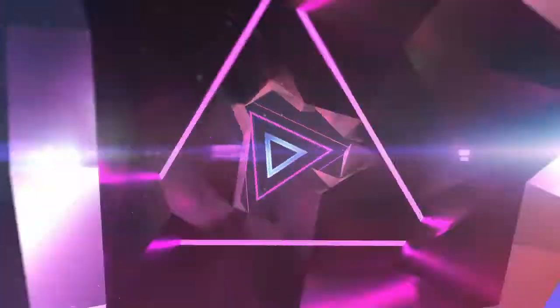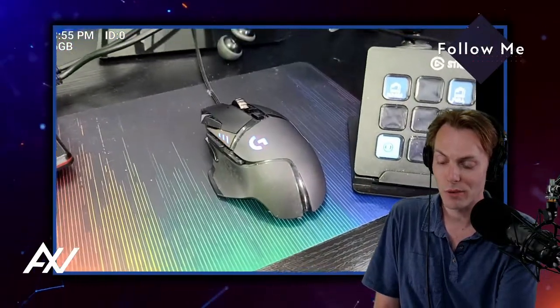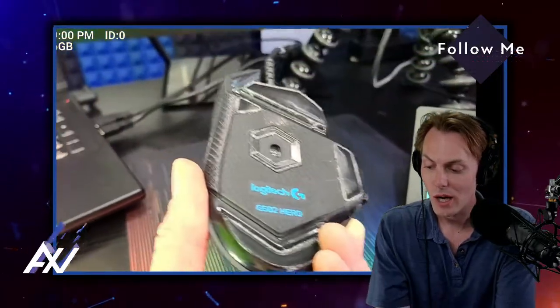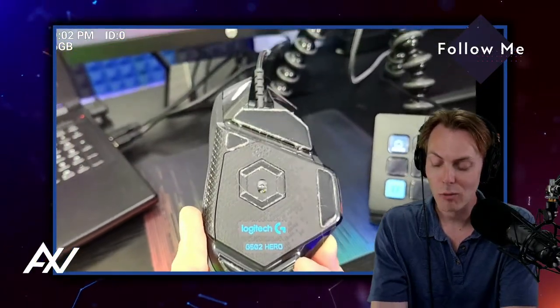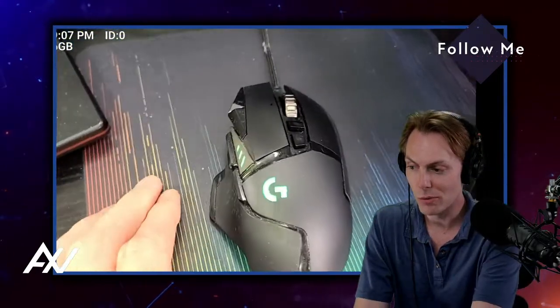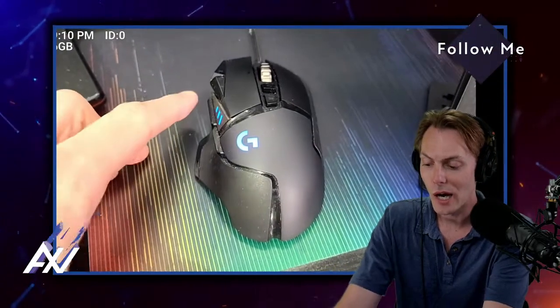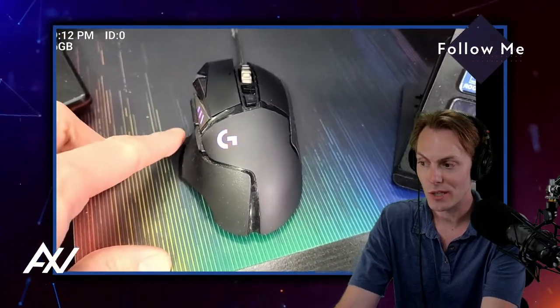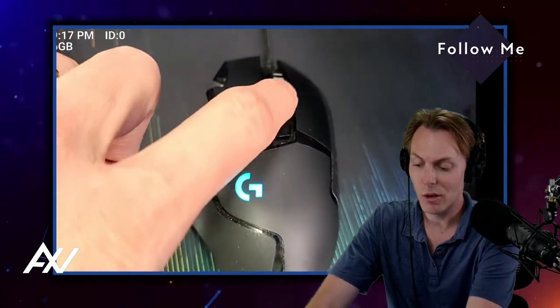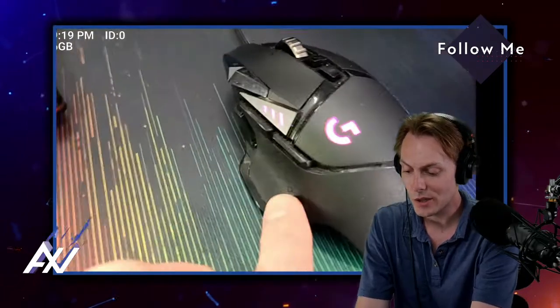You can put weights inside of this mouse to make it heavier. If you look underneath the mouse here, you can actually pop the bottom open and it's got metal weights inside, which I love. It also has a number of programmable triggers on the mouse, including two side triggers, DPI triggers, a scroll wheel, left and right click, and up and down buttons on the side as well.